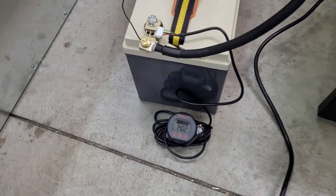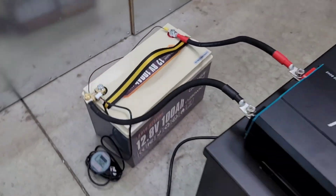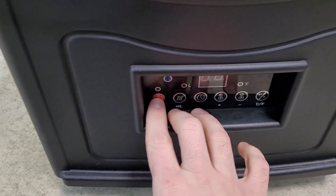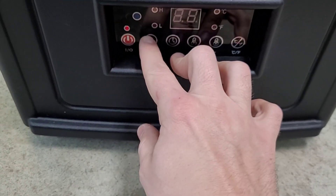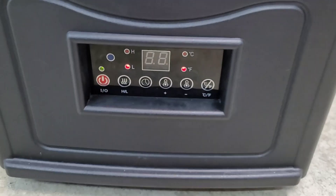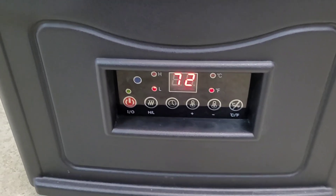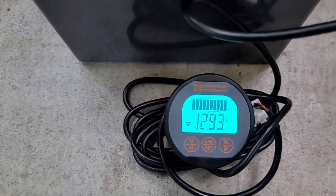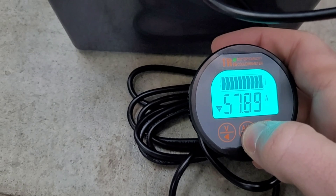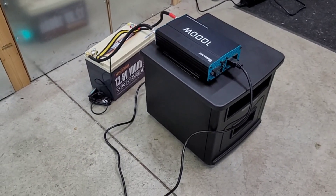Alright, we're all hooked up for the discharge test. I've got the shunt on here — you can see we're sitting at 14 volts, this thing just came off the charger. We're going to run it on low at about 700 watts. It would help if I turned that on. There we go — got it on low, set for 72. It's about 48 degrees in here so it's not going to be shutting off on temperature anytime soon. We're pulling the voltage down and pulling about 57 amps, so we'll let that run for a while and check back.